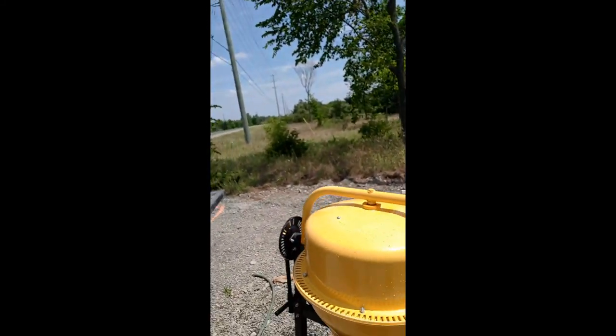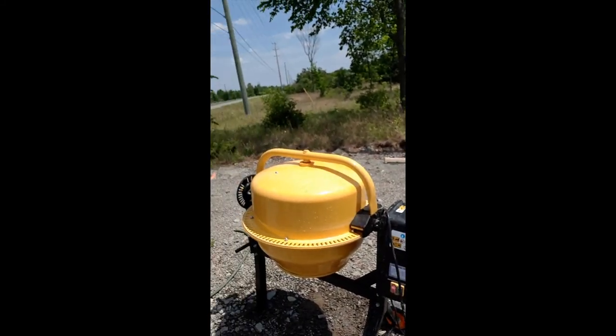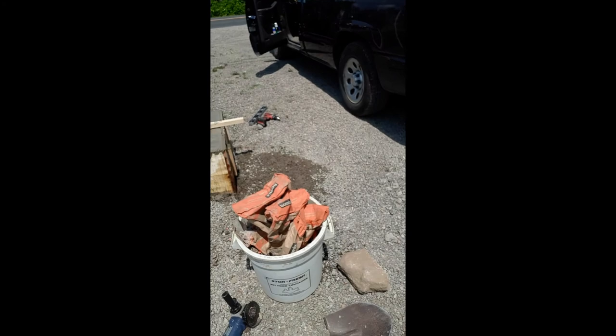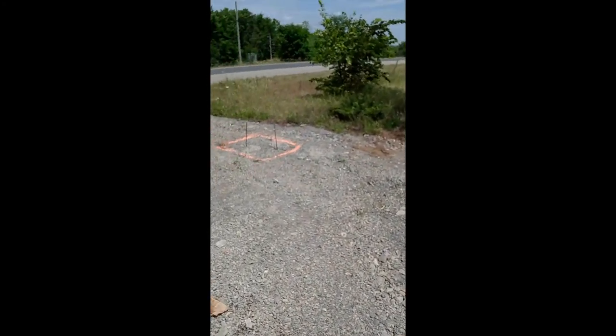Sorry for the view — I cleaned off the cement mixer. Twelve bags went into the form, and there's the other side still to be done tomorrow.